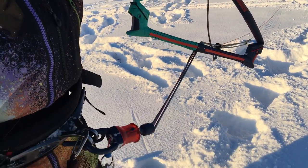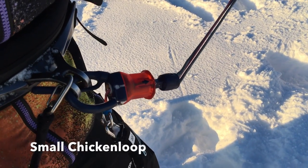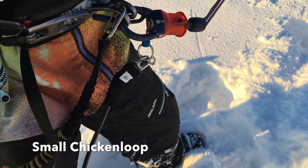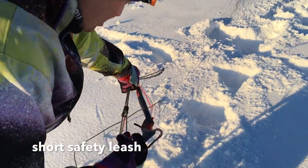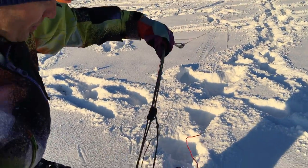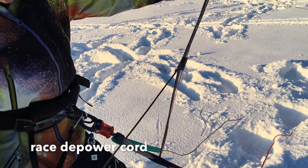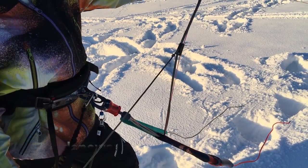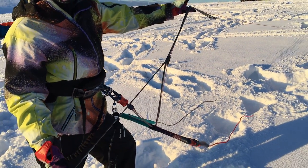First thing when you hook in: as you can see, they made a very small chicken loop for it, and a special short leash next to it. We can see a depower system like what you'd normally see on race kites, with a really long depower cord so you don't have to move your body to depower or sheet in the kite.